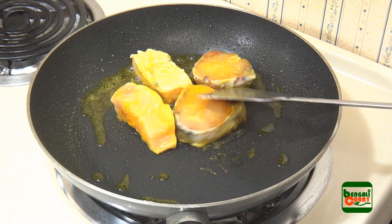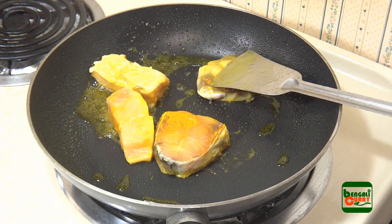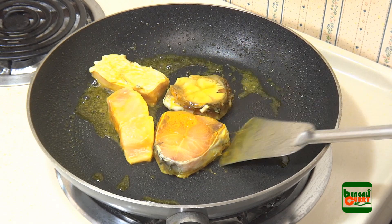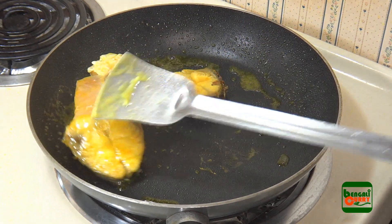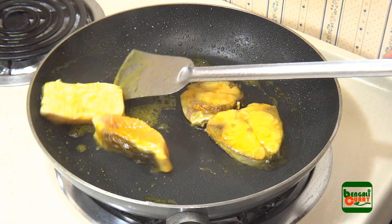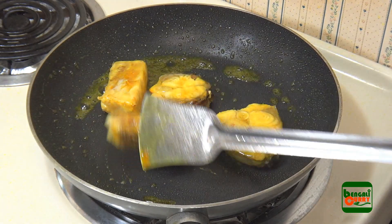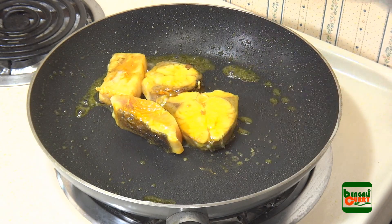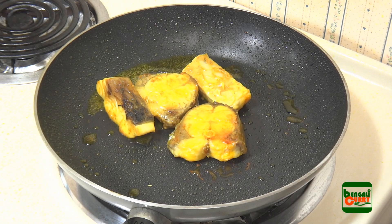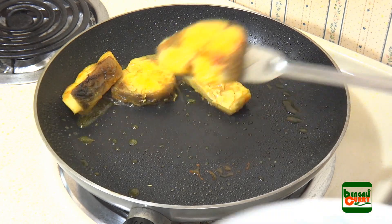Keep flipping the fish pieces frequently so that all sides are fried equally. They will start changing to a light brown color. We are not going to fry them too much — as soon as they turn light brown, pick them up and keep aside.